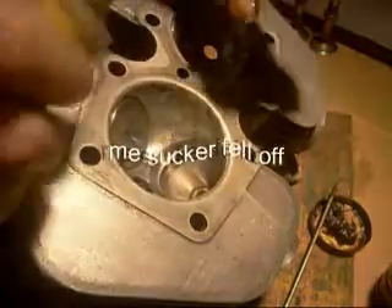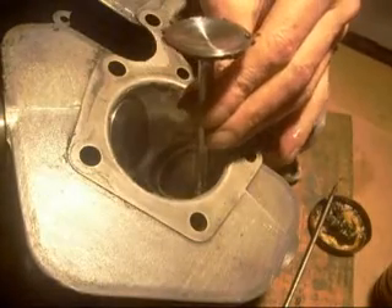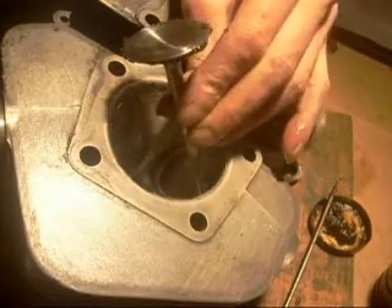I need a bit of oil in there. Try and get a drip of oil to go down the valve guide.